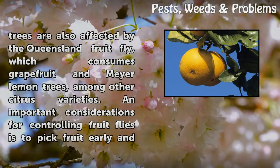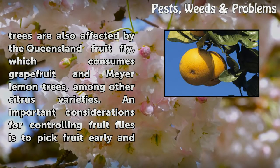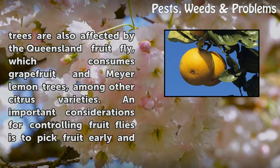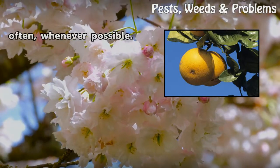Citrus trees are also affected by the Queensland fruit fly, which consumes grapefruit and Meyer lemon trees, among other citrus varieties. An important consideration for controlling fruit flies is to pick fruit early and often, whenever possible.